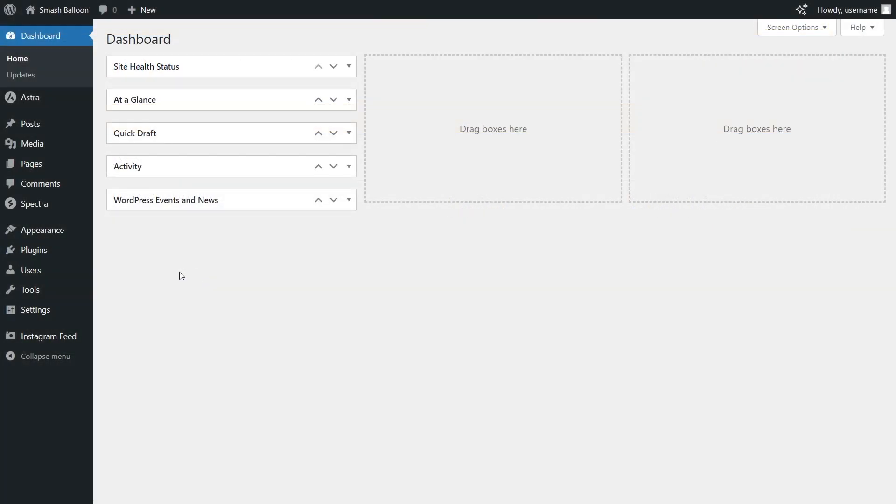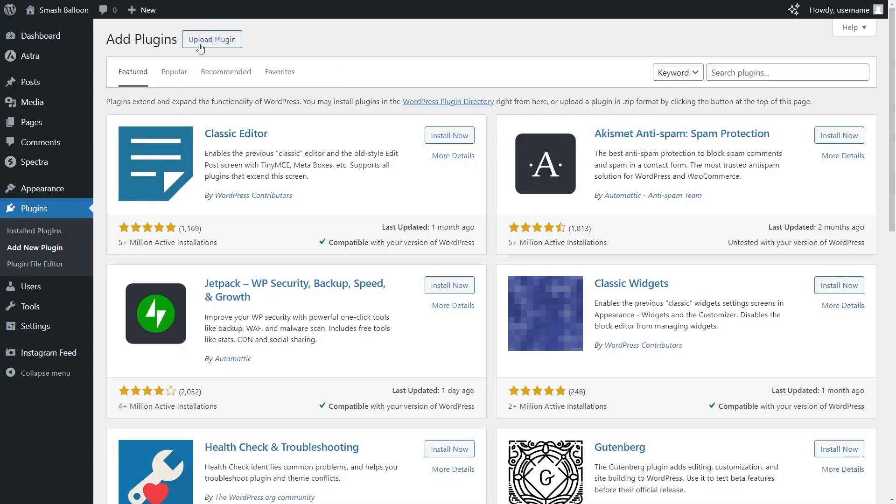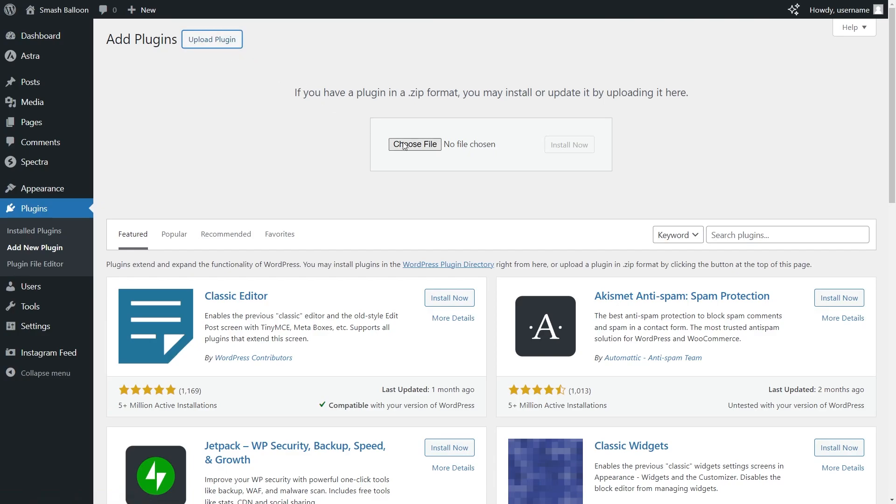Now, inside your dashboard, on the left-hand side, hover over Plugins and click on Add New Plugin. Next, at the top, click Upload Plugin and upload the zip file for Reviews Feed Pro, and click Install Now.